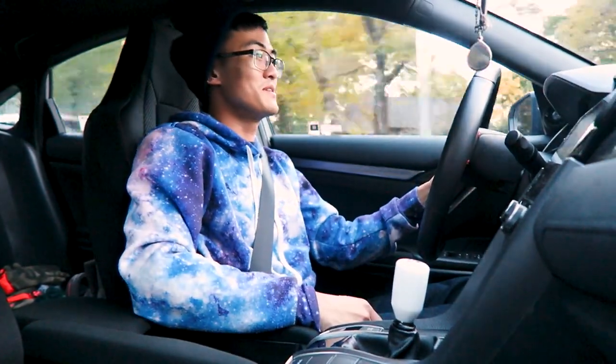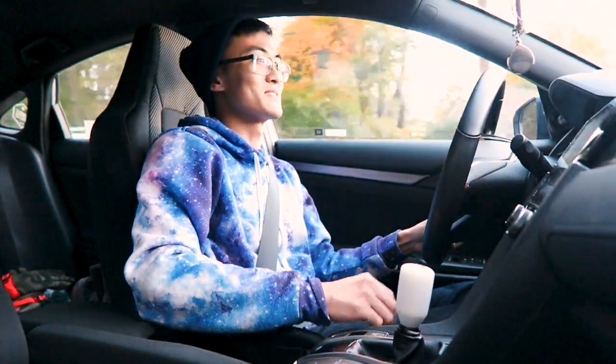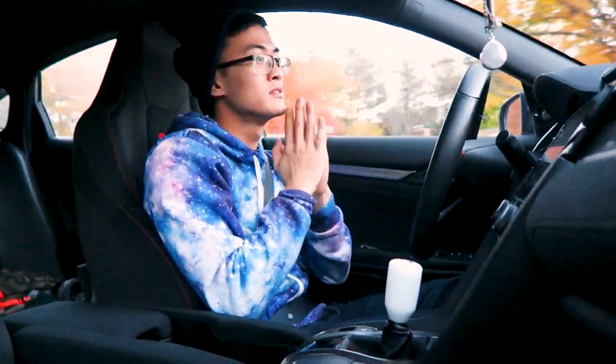Props to the Acuity team — I don't want to shame the E36 at all, but this thing shifts better than my E36 now, and that's really sad to say. Acuity, can you please make parts for my BMW please? This thing is so freaking badass.